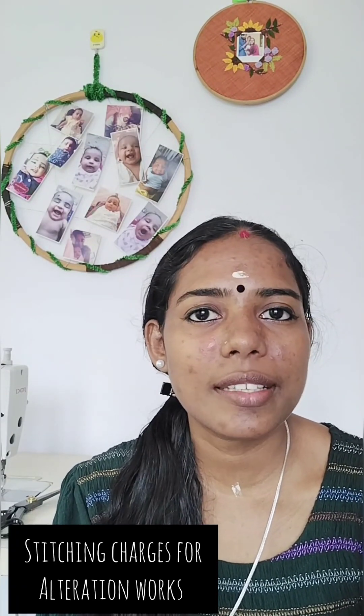Hello, welcome back to the YouTube channel. If you are interested in this video, you will be interested in stitching charges for alteration works. That is what we are discussing today.